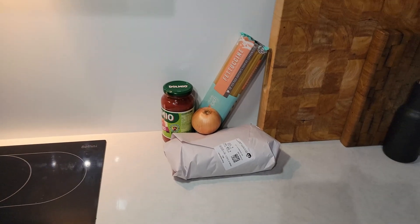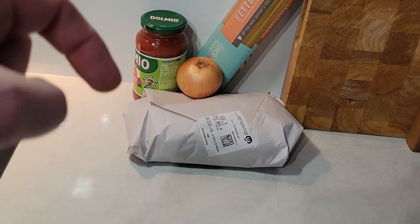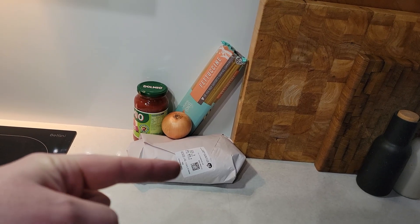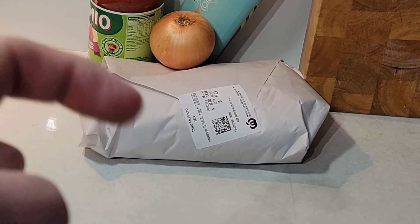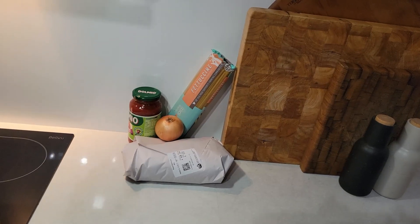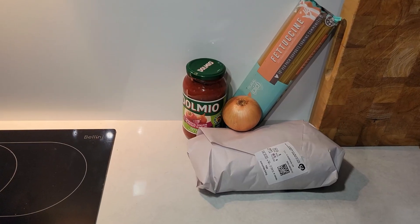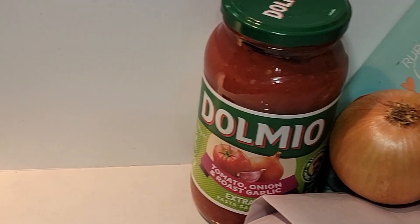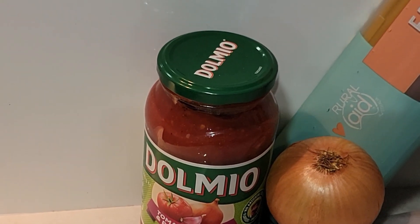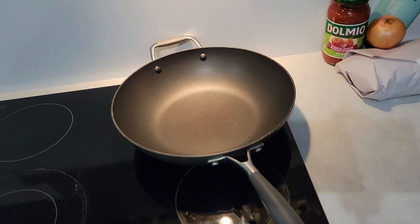For this meal you're only going to want four things. You need a kilo of marinara mix from your supermarket — I've got 1.4 kilos here because my kids are older, but a kilo is pretty good and there's leftovers. You're also going to want a jar of tomato spag bol sauce — this is the Dolmio one I like the taste of in the marinara. It's got extra tomato, extra garlic, and extra onion. You're also going to want a packet of fettuccine and a skillet, but this is a wok — this'll do.